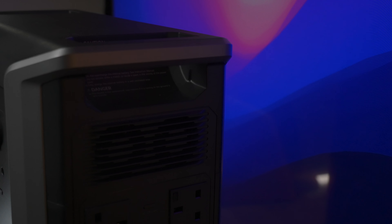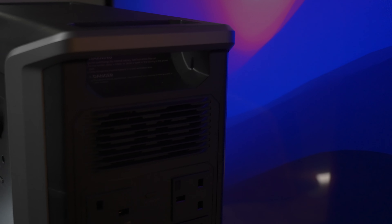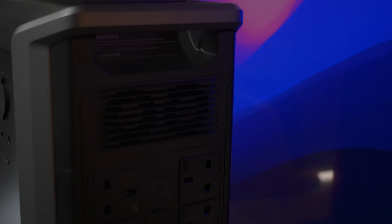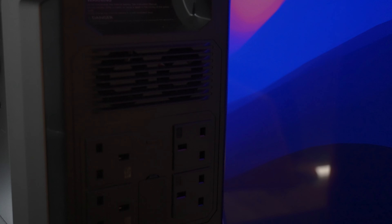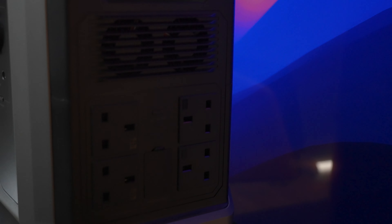Some older generation power stations don't support use as an uninterruptible power supply. The UPS concept is that the unit sits between your AC wall outlet and your devices, and if a power cut occurs it switches over seamlessly. However, older units actually run their inverter constantly when powering devices, and manufacturers say you shouldn't leave them charging and running simultaneously — so they're not designed for long-term use like that.